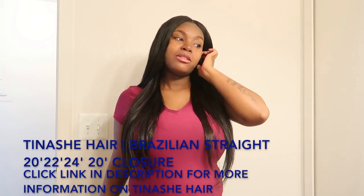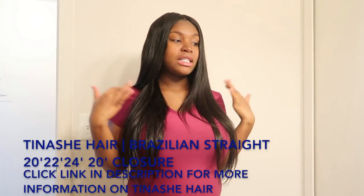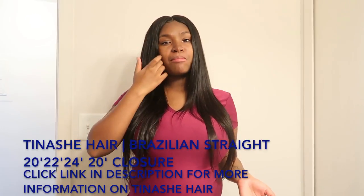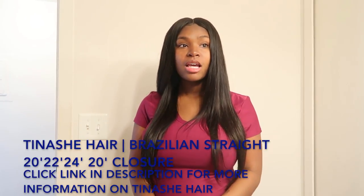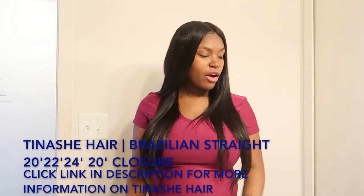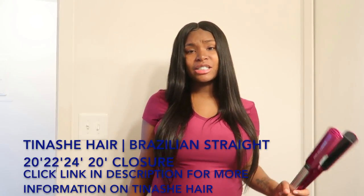The past couple days I really didn't have to wash this hair because I didn't have it in for that long, but I will be doing an update video on that — to see if this hair takes the shampoo and conditioner that I use, which is Chesame.